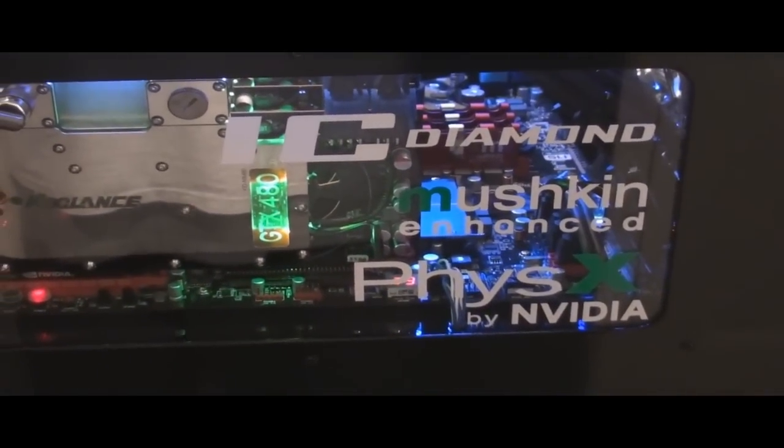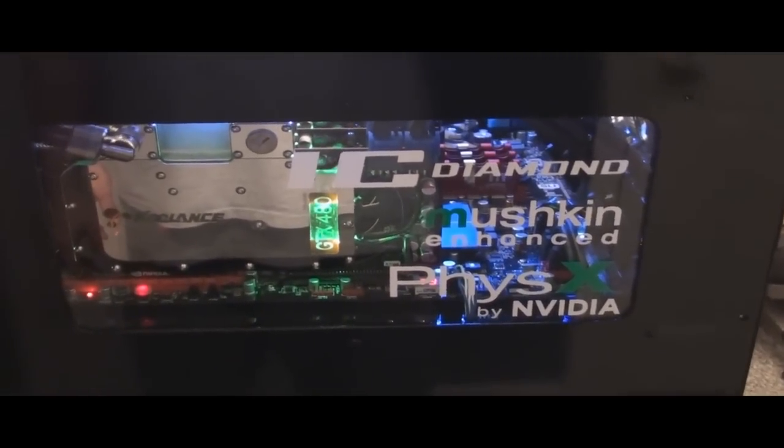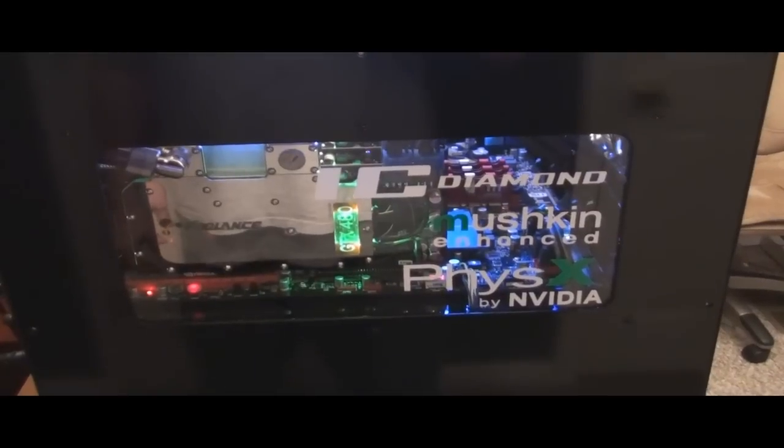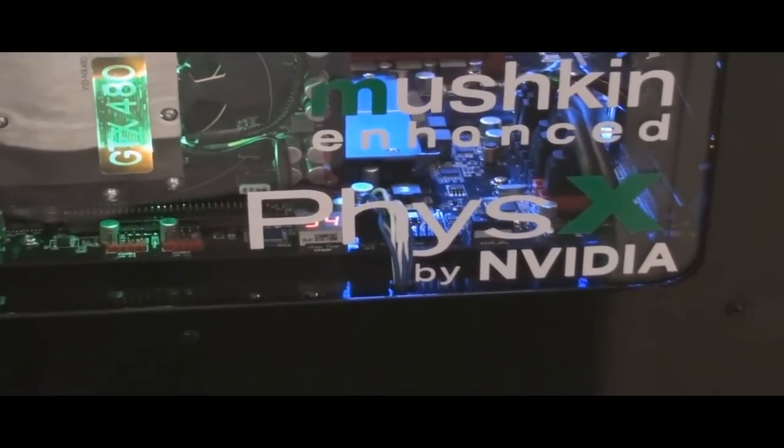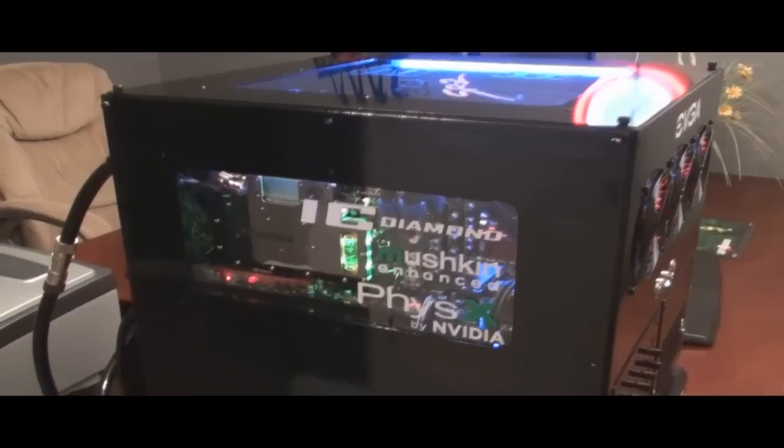I've got a Mushkin Enhanced — in this build I use memory and power supplies from Mushkin. And then I have a Physics logo, which is expertly done. Thanks, Derek, for that. And then there are my cool ants. You can see them through the side window.